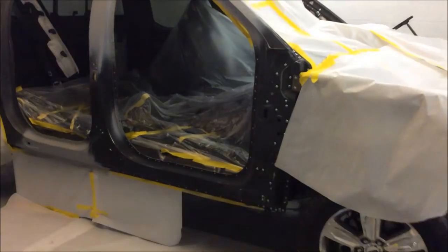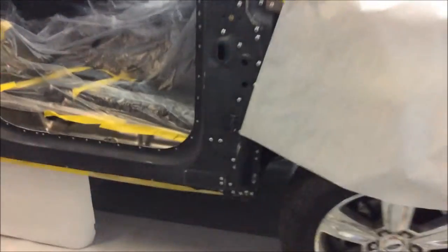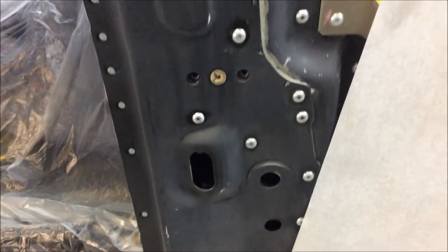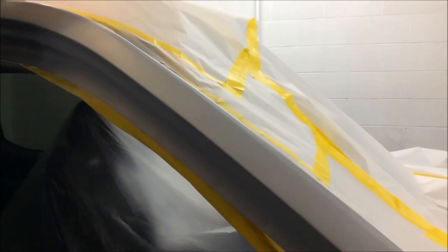We're going to take a moment here and update you on our aluminum F-150 Ford pickup truck. As you can see, the new aperture panel and inner A has been installed, and now all of this has been welded together, with priming over our joints where that was reconnected.